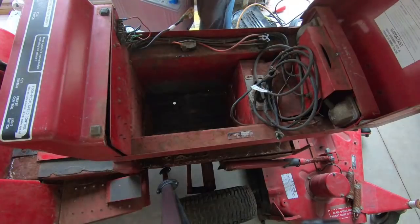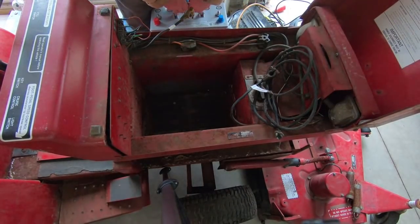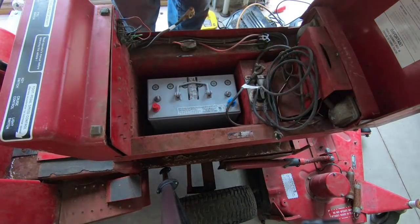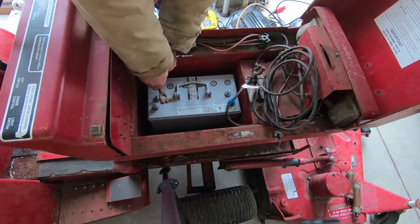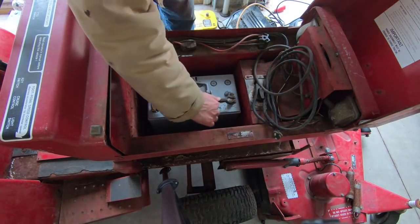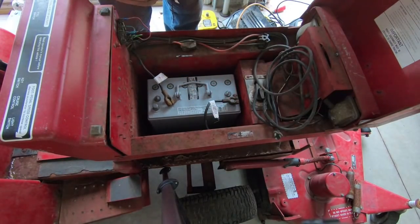Negative towards the front, so I'll make sure the battery orientation matches that. I'll have to clean up these terminals, but basically they're just going to go on like that. They need to get cleaned up before tightening those down in place.